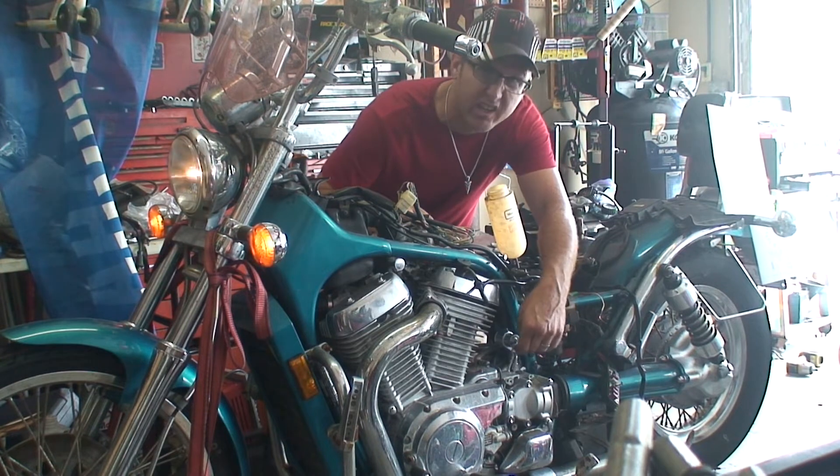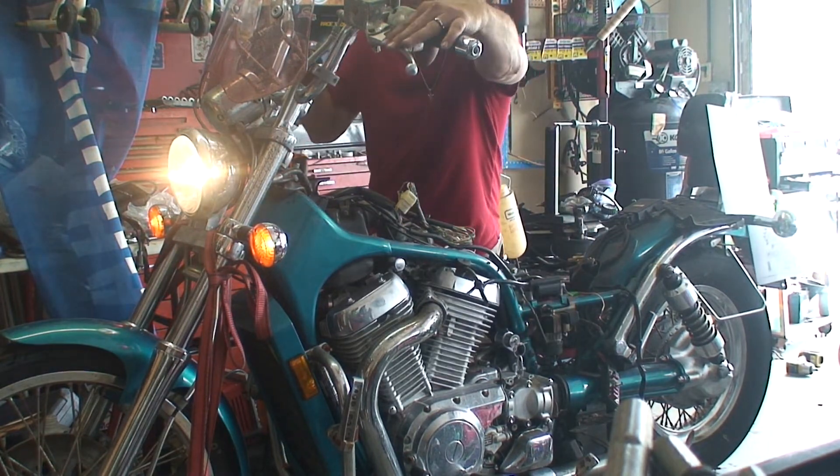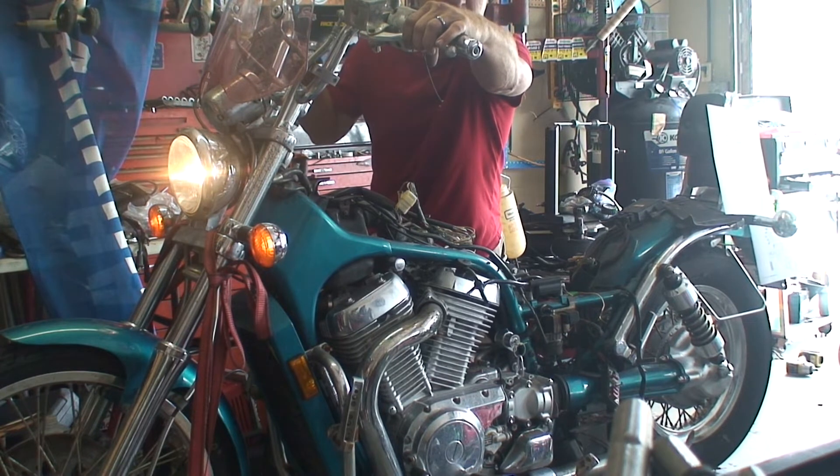Now I've turned the key on, and you must squeeze the clutch and turn the cutoff switch on your right thumb. If you don't squeeze the clutch in, the engine will not start.